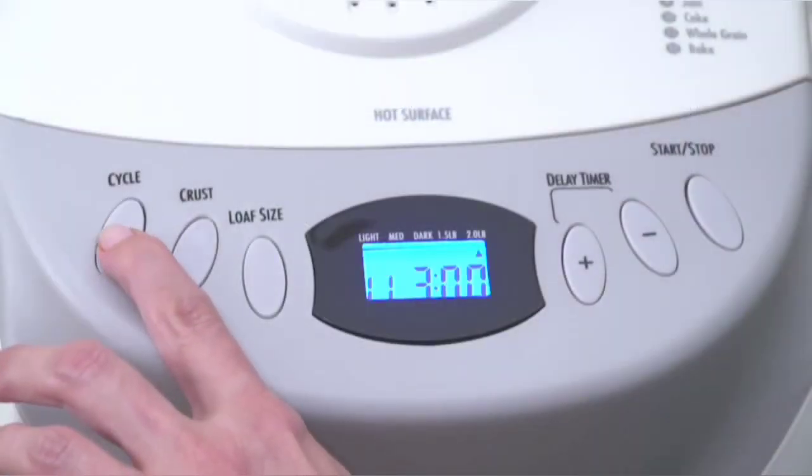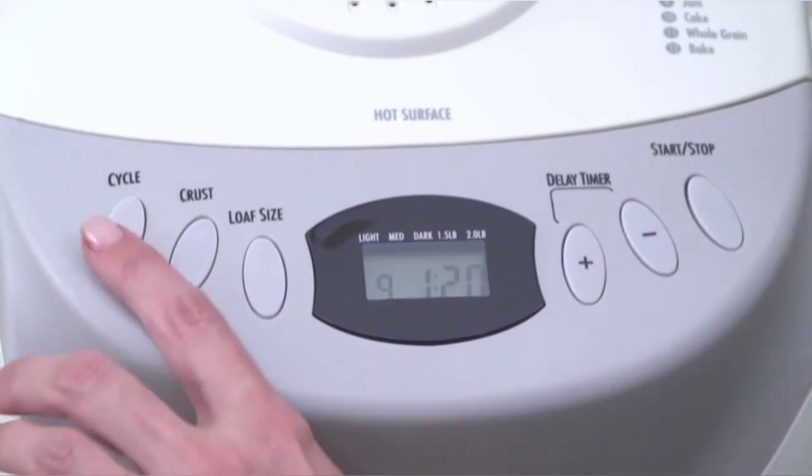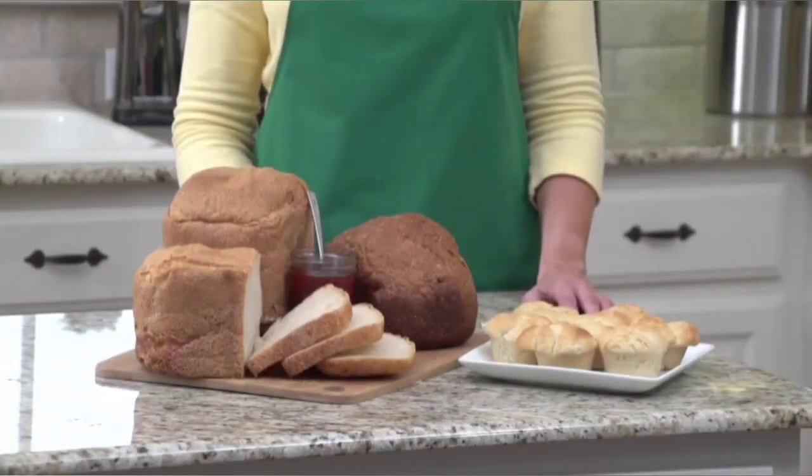Operating it is simple. Just add the ingredients, select your baking cycle, and press start. There are 12 cycles, including dough to make rolls or pizza, cake, jam, and a variety of breads.